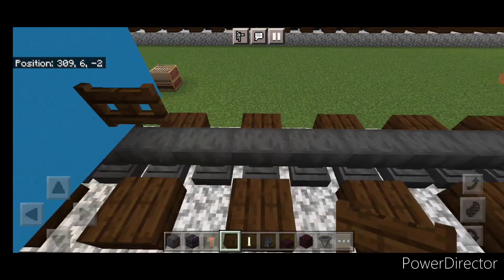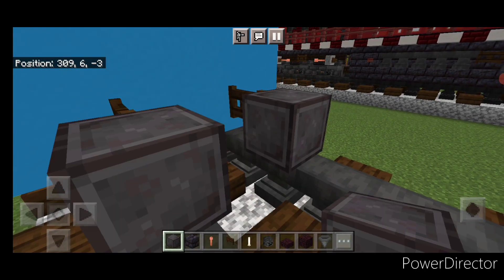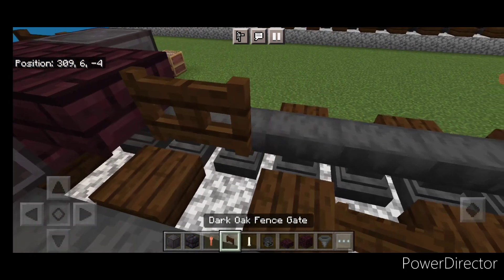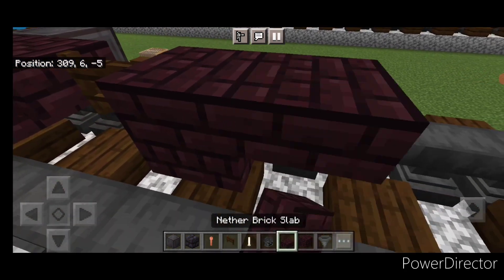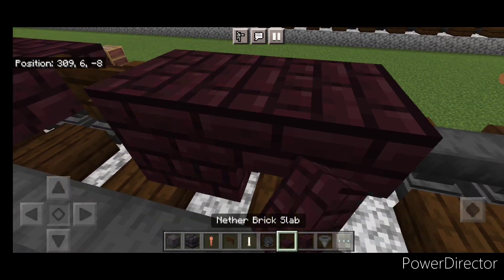Then in front of this, a fence gate on each rail. In front of that, another wheel on each rail. In the center, another brick block and another brick slab on the upper hitbox. Then a fence gate, another brick block, another brick slab — repeat this pattern: fence gate, another brick block, another brick slab.